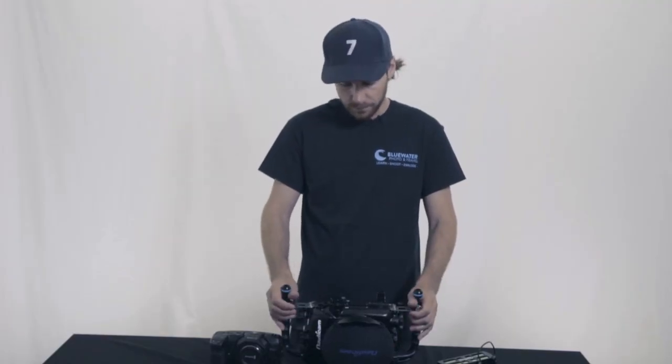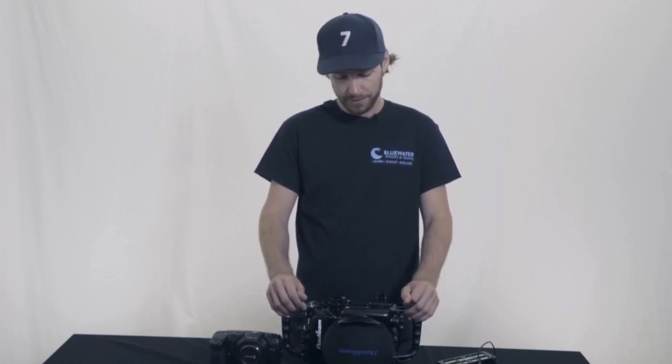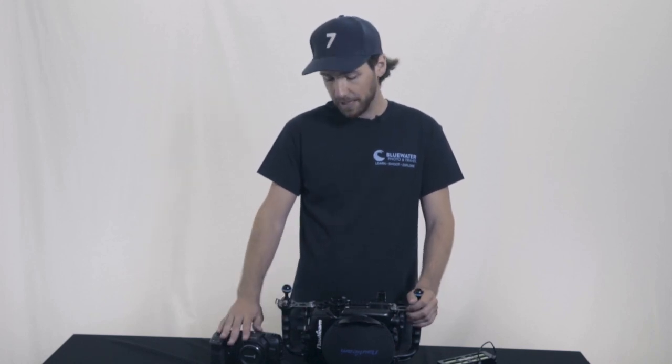All in all, I really had a lot of fun shooting with this housing. We do have a bigger review video coming out comparing the Blackmagic Pocket Cinema Camera with the GH5S and the Red Gemini — we did some low-light tests on the surface and then took them all underwater as well, so stay tuned for that. If you have any questions about the Blackmagic Pocket Cinema Camera or the Nauticam housing, please reach out to us. We have both available for rental or purchase — you can email us at sales@bluewaterphotostore.com or give us a call at 310-633-5052. Thanks.